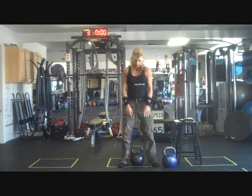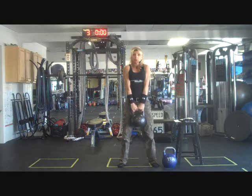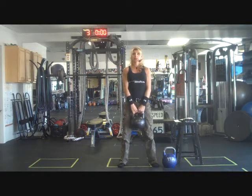You'll notice a lot of clients, because they'll be nervous at their first intro workshop, will have a lot of tension in their traps or their upper chest area. Just reiterate that the hands are only placed on the bell just light enough to hang on so they don't drop it.